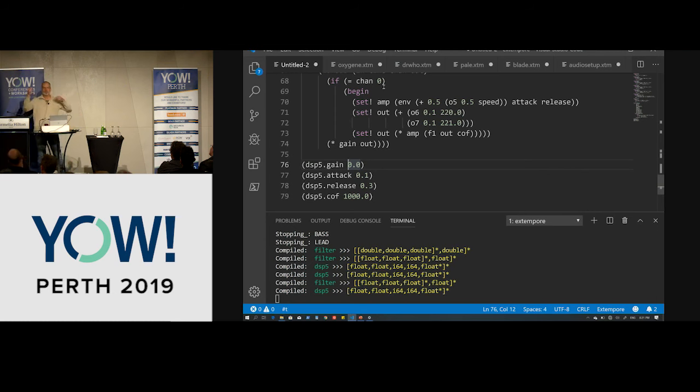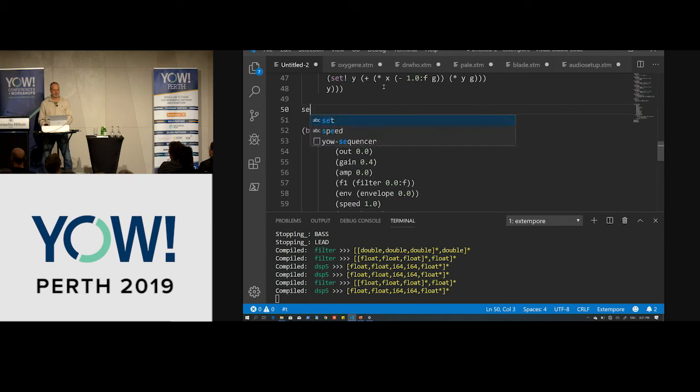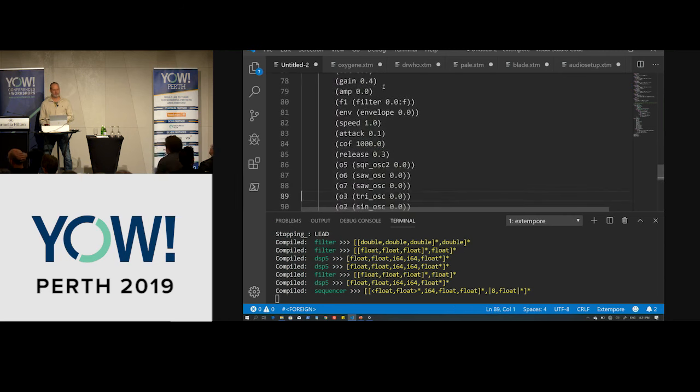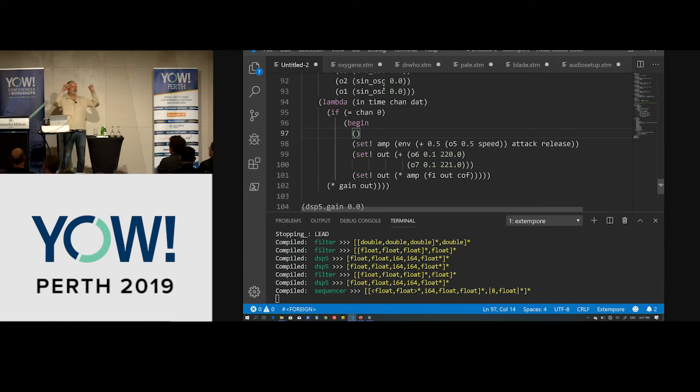Now we've introduced our second chisel — we're all done with chisels. The last thing we need is some way of actually playing notes. So I'm going to introduce a sequencer module. I've also sneakily put in an array of frequencies. The sequencer always returns both a frequency and a gate, so we grab out the gate and the frequency, and can use those as we've been using gate and frequency so far.